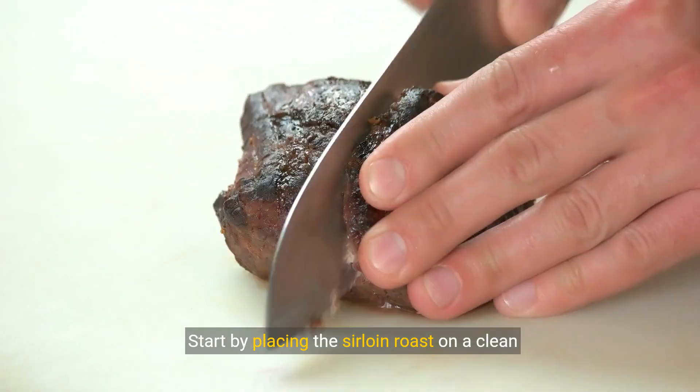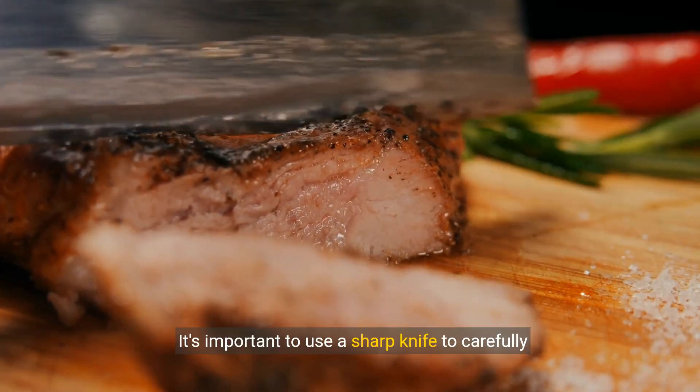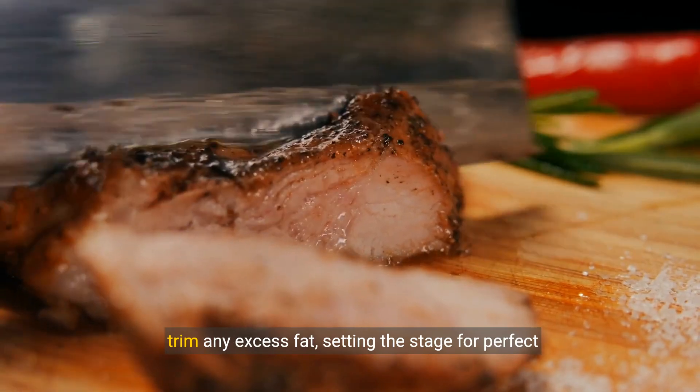Start by placing the sirloin roast on a clean cutting board. It's important to use a sharp knife to carefully trim any excess fat, setting the stage for perfect steaks.